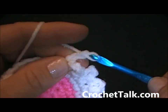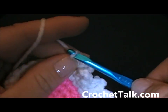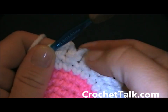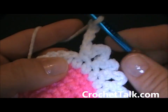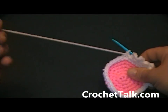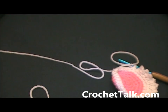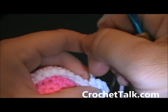I just need a few more — chain 4, single crochet into the next stitch, and repeat. Count them to make sure you have 8. I just need one more — chain 4, then single crochet into the next stitch. Then finish off, leaving a long enough tail for sewing. Cut here and finish off by pulling the long piece all the way through and securing off.